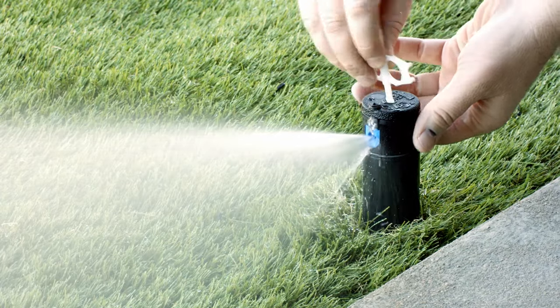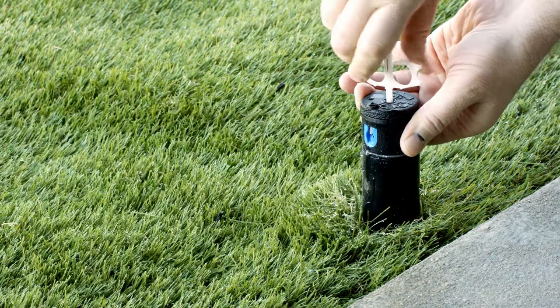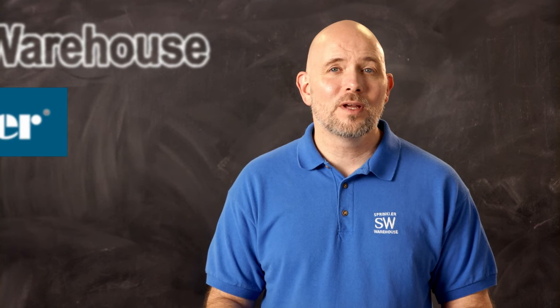I-20s have flow stop control, which allows you to shut off individual heads. With this feature you can change out a nozzle without having to shut off a zone, work on a nearby rotor, or shut off any rotors that are spraying you. Or if there's a new build and you only have some sod that was laid, you can still water the areas where there is sod and turn off the heads that cover areas where the sod has not yet been installed.